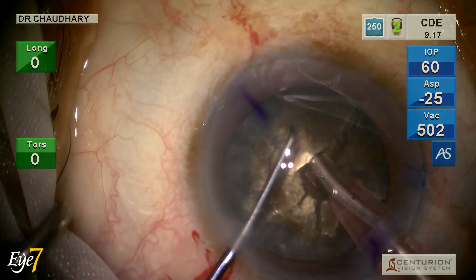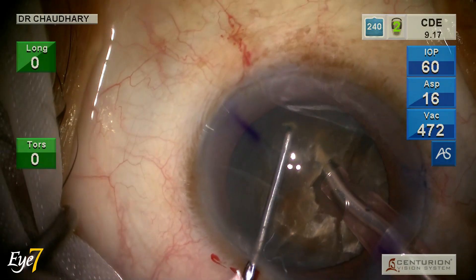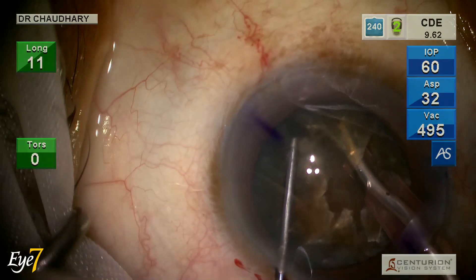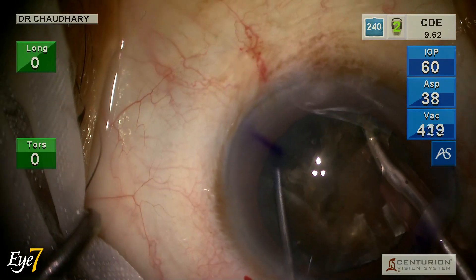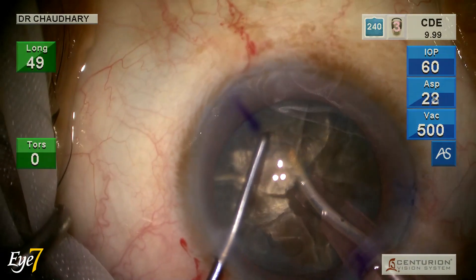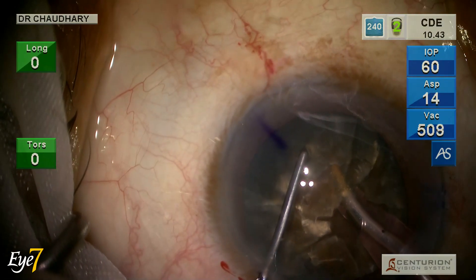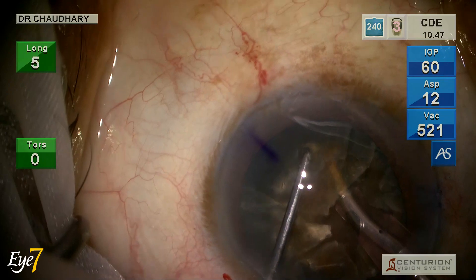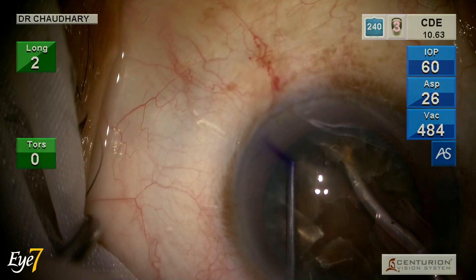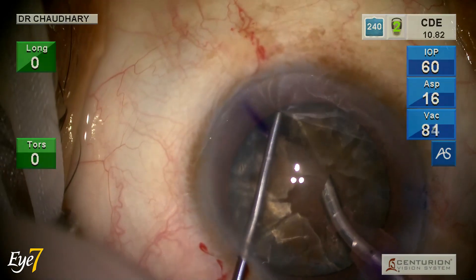Longitudinal phaco buries straight into the nucleus, and once I reach the edge I bring my foot pedal to position 2. At the height of foot pedal 2 I have maximum purchase and maximum hold of the nucleus. At this point I am not in foot pedal 3 — I hold at the highest position of foot pedal 2 to separate the nuclear pieces.